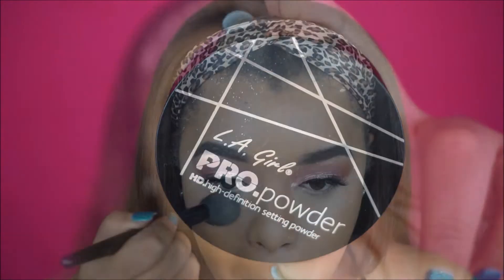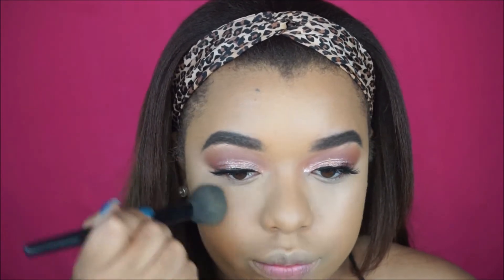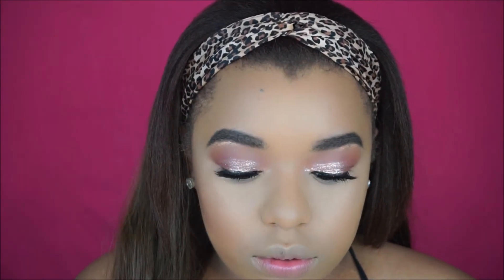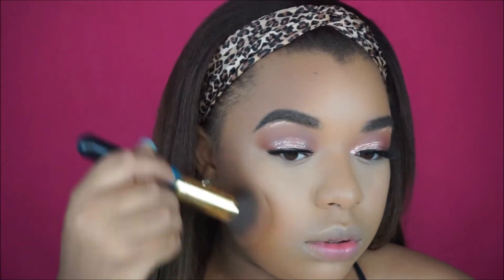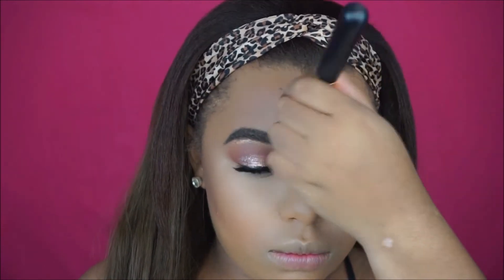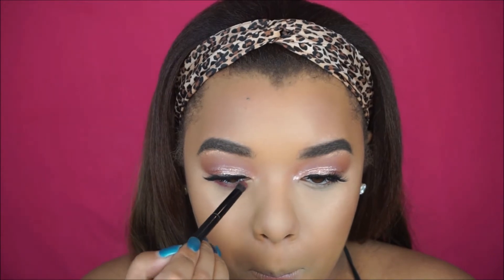Because we're going for that dewy, beautiful, glowy look, I'm only going to be setting under my eyes and leaving everywhere else unset — I don't want it to get super powdery and I want to keep this super dewy. For contouring I'm going to be using the Ulta Beauty Contour Kit. I take my brush and mix all the shades together, just making sure to bronze up and give us that summer glow. Then under my eyes I'm going back in with that Love Letter shade and running it under my eyes.